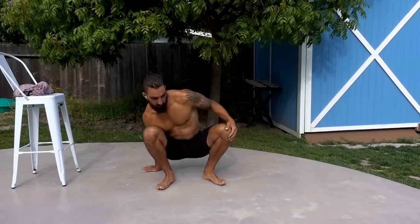Since stretching can be a little dry and boring, let's make it fun. Let's bring some sexy into this.